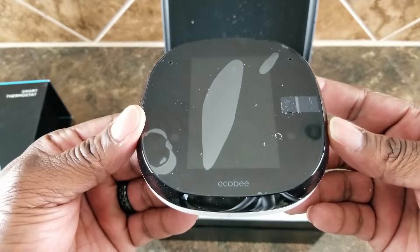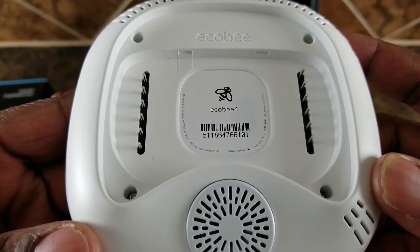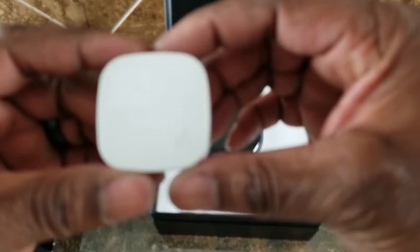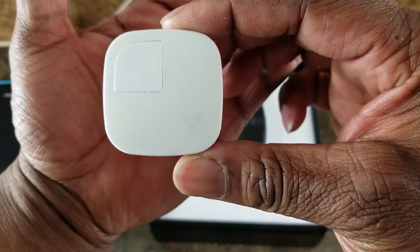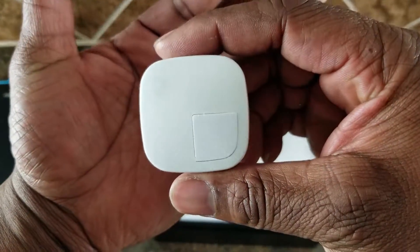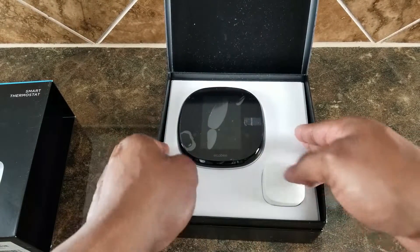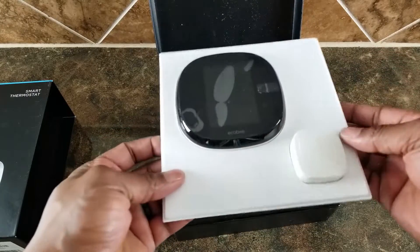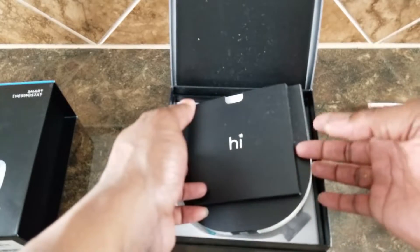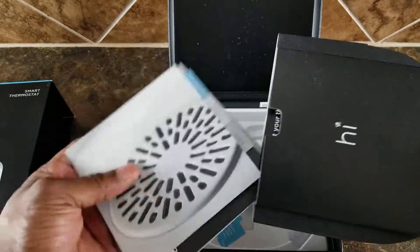Coming out of the box you have the ecobee4 actual thermostat. If you roll it over onto the back, you can see that it just snaps on and plugs in — this makes for easy installation. One of the biggest differences between the ecobee3 and the ecobee4 is that the ecobee4 comes with a built-in Alexa. The model I chose — and I believe all of them — comes with a remote sensor, which is extremely handy because the ecobee smart thermostat tries to keep your house at an equal temperature in all rooms. It works with Amazon Echo, Google Home, Apple HomeKit.